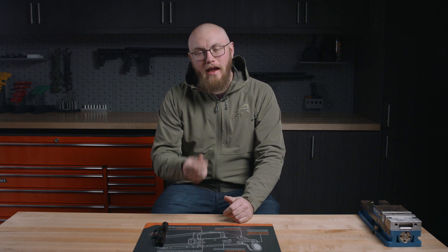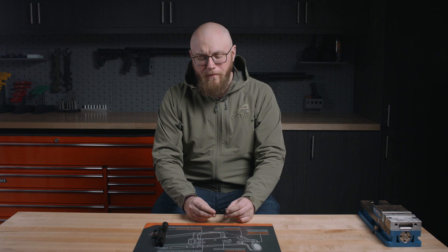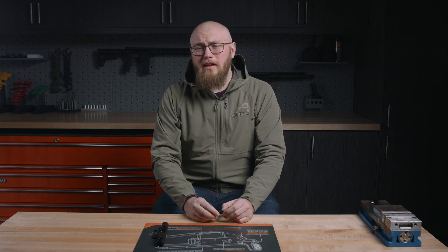Hi, Kirk here from Aero Precision. Today we're going to be taking a deep dive into the bolt that is included in our Pro Series 556 bolt carrier group. For the bolt material on this, we chose a 9310.